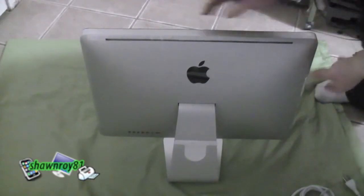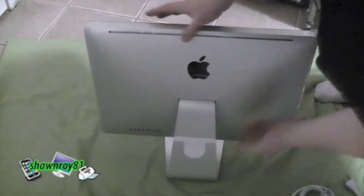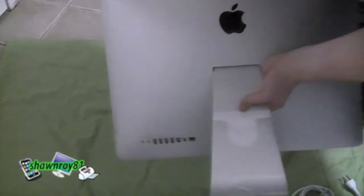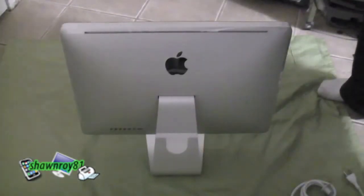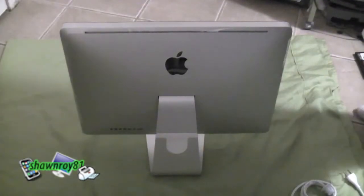I'm going to show you the ports on the back. So here we have the ethernet port, the mini DVI port, FireWire, four USBs, and we have the earphone and the microphone port. Thanks for watching guys, hope you enjoyed.